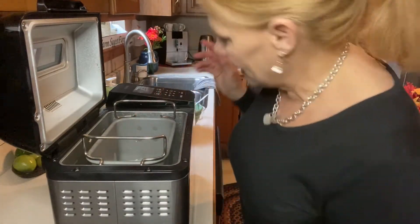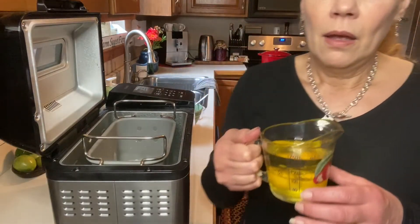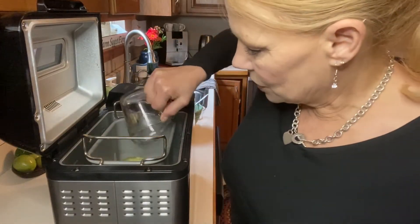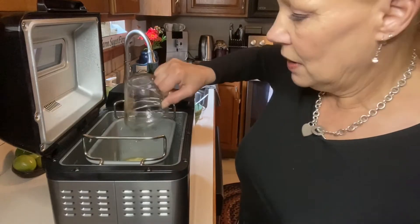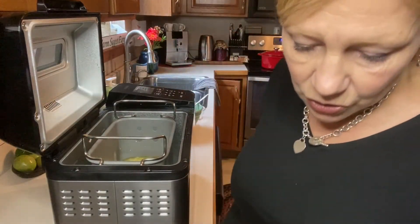To this we are going to add half a cup of vegetable oil — I used corn oil — and two eggs. That's our next addition. We've got all of our liquids in the bottom, and I'll pull you closer to show you what this looks like in just a moment.